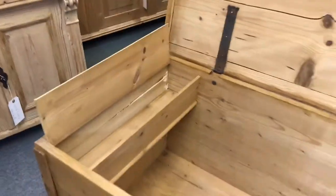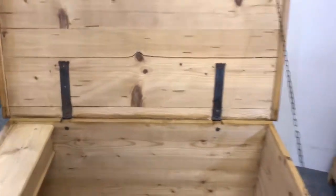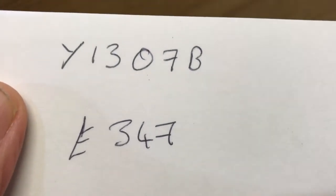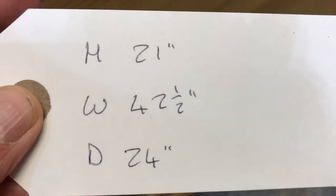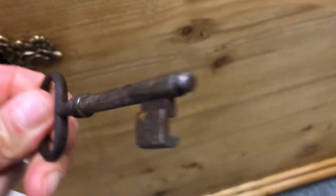It has the candle box on the left-hand side with a drop down. The code number is Y1307B, the price is £347, the height is 21 inches, the width 42 and a half inches, and the depth from front to back is 24 inches. If I take the key out, you can see the lovely old key as well — nice old key.